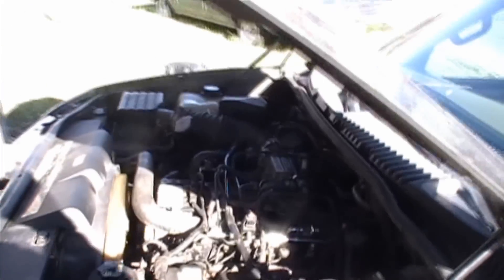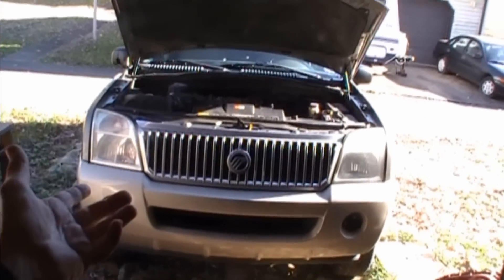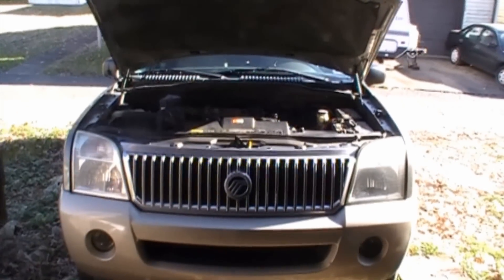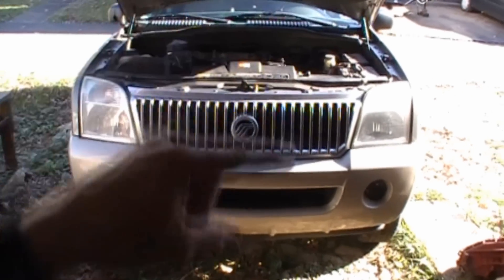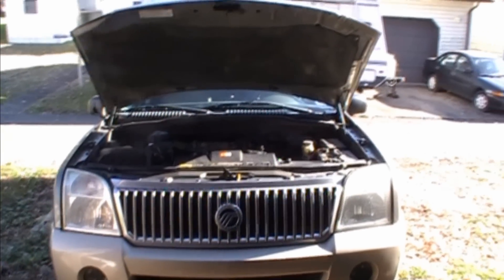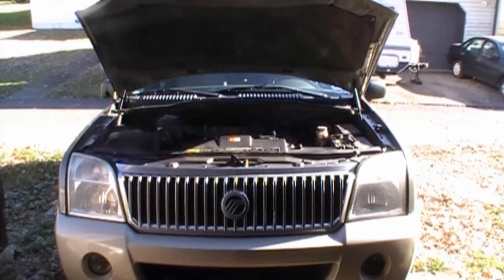It's running good. So that P0430, don't let it drive you crazy. Just start thinking about your intake — it's usually the source of it and usually a pretty easy fix. You don't have to spend all the money replacing oxygen sensors and catalytic converters; that stuff gets really expensive. Just get right into the intake and start checking that out. A lot of times you can take a carburetor cleaner and spray around that intake, and if the engine idle changes a little bit, that's another way you can find out if you have an intake leak or something getting into the engine intake that's not supposed to be.